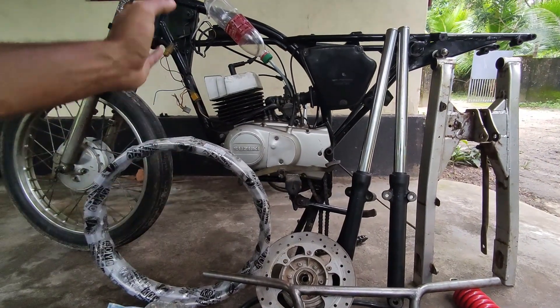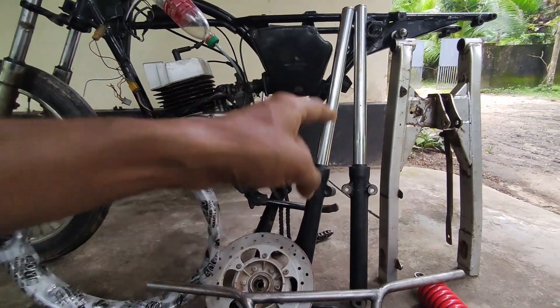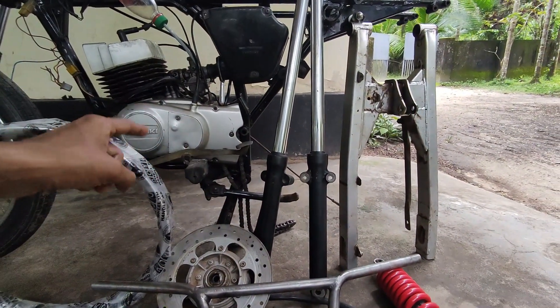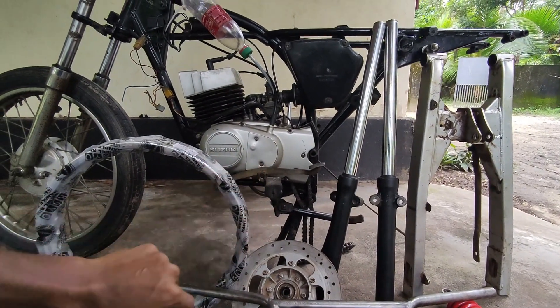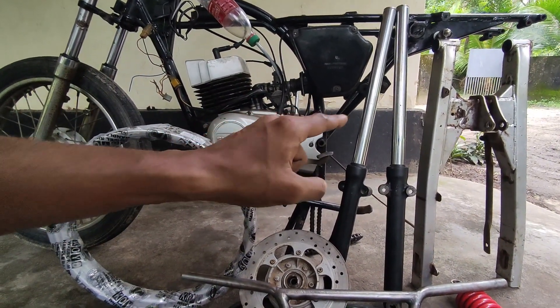Now we are going to get a new condition on Project RDX. We have removed the rear side tires. We are going to get a monoshock on the back and we are going to get a new surgery on the back.